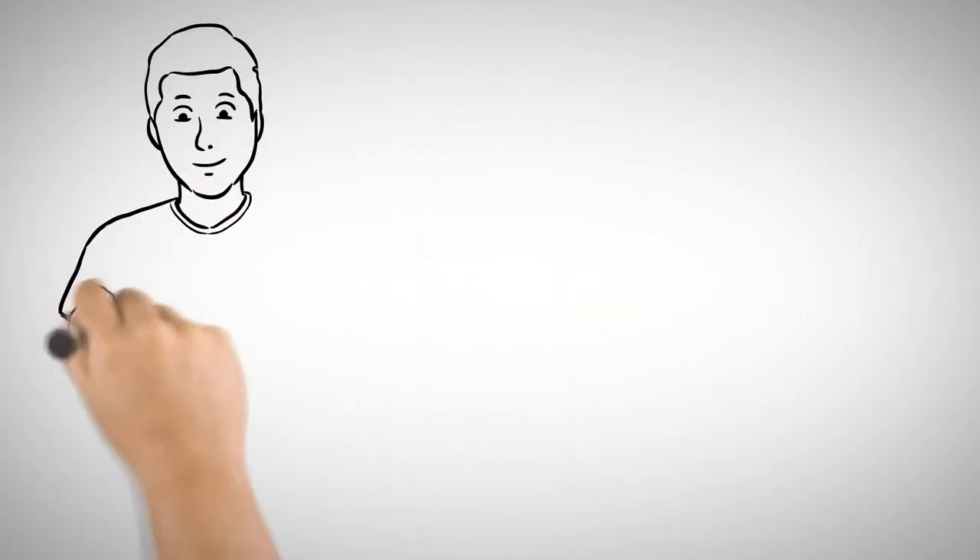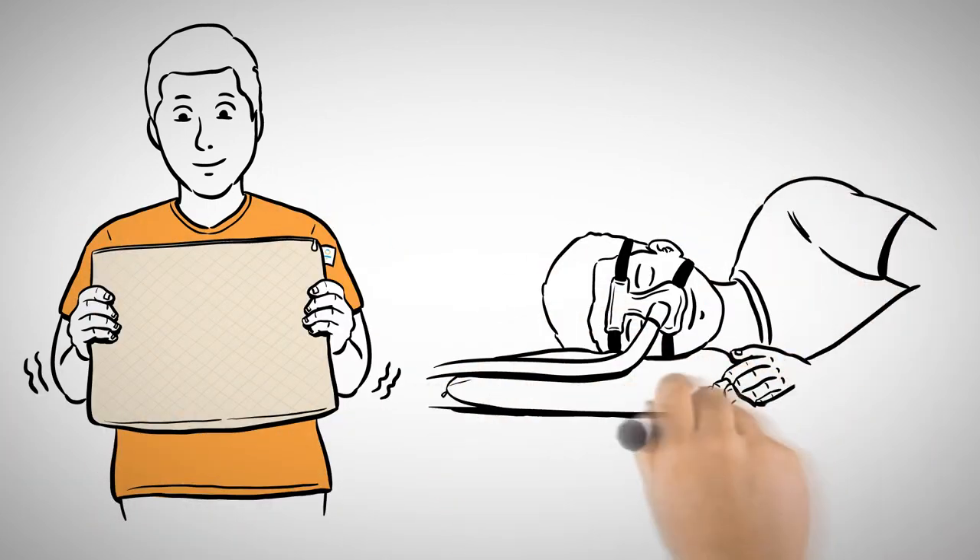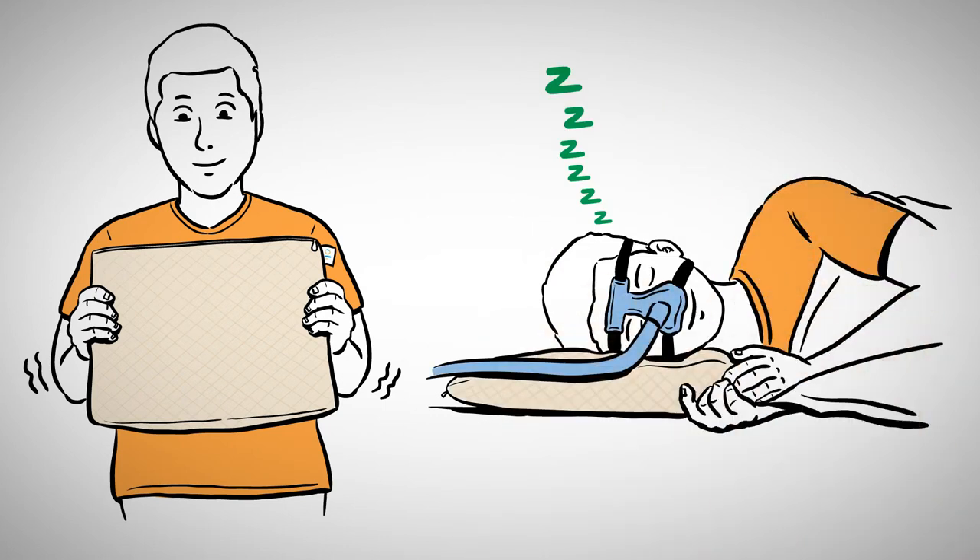To set the pillow, simply shake the filling down to the gusset sleeping edge, lay it flat, and then nestle right into its gentle, cradling support.